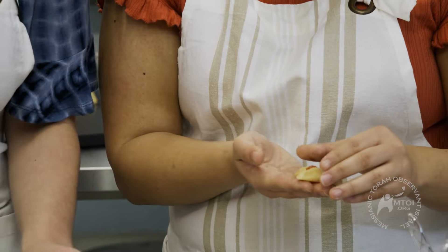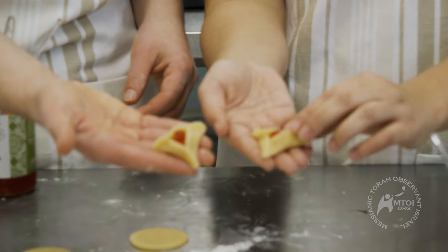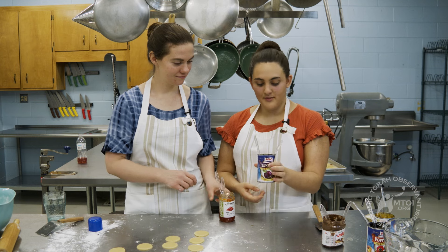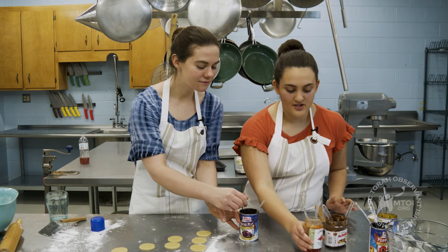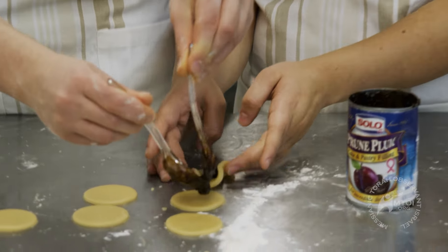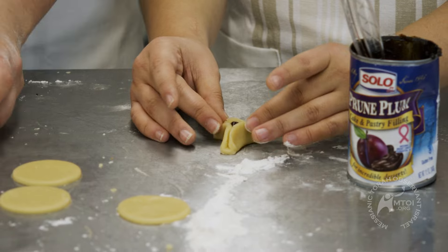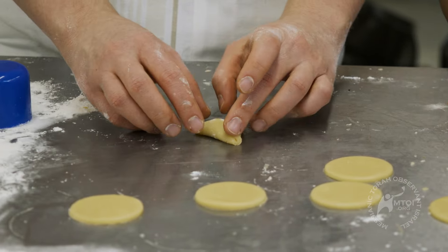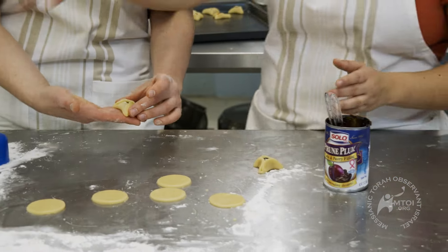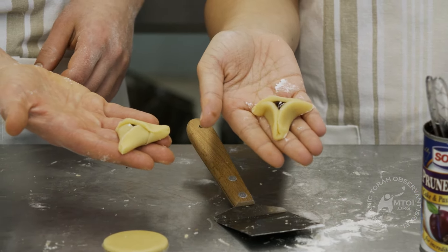Ta-da! As the dough gets older it's a little harder to work with. Here's the difference between the little ones — here's my folded and pinched. So cute! And lastly, we're going to make some prune ones — one of the more traditional flavors, but very good. Something about these cookies is really that you can do whatever you want with them. You can make them big, you can make them small, you can have whatever filling you want. They're super fun to make.